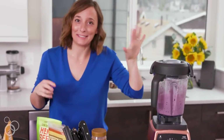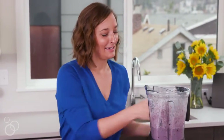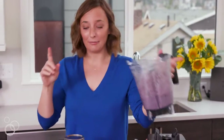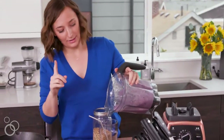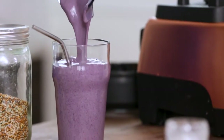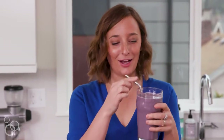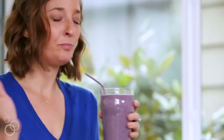My favorite part about the Vitamix is it just turns off on its own. This is literally my favorite part of every morning — I'm so excited. We just pour it in. By the way, that recipe makes one serving — perfect. All the chia, hemp, and flax seeds blend right up. Look at that color — it's perfect. Grab the full recipe on whatscobbycooking.com.